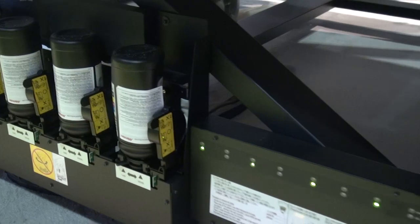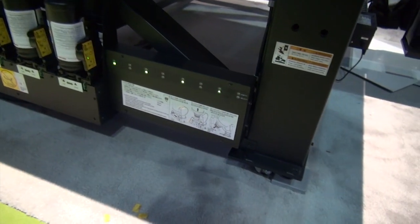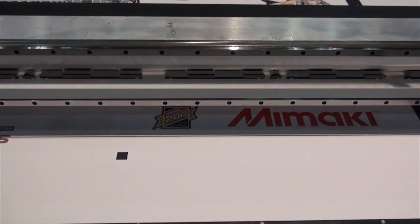You also have individual one-liter bottles of ink that are all dark to keep light from entering, since this is made for UV curing.